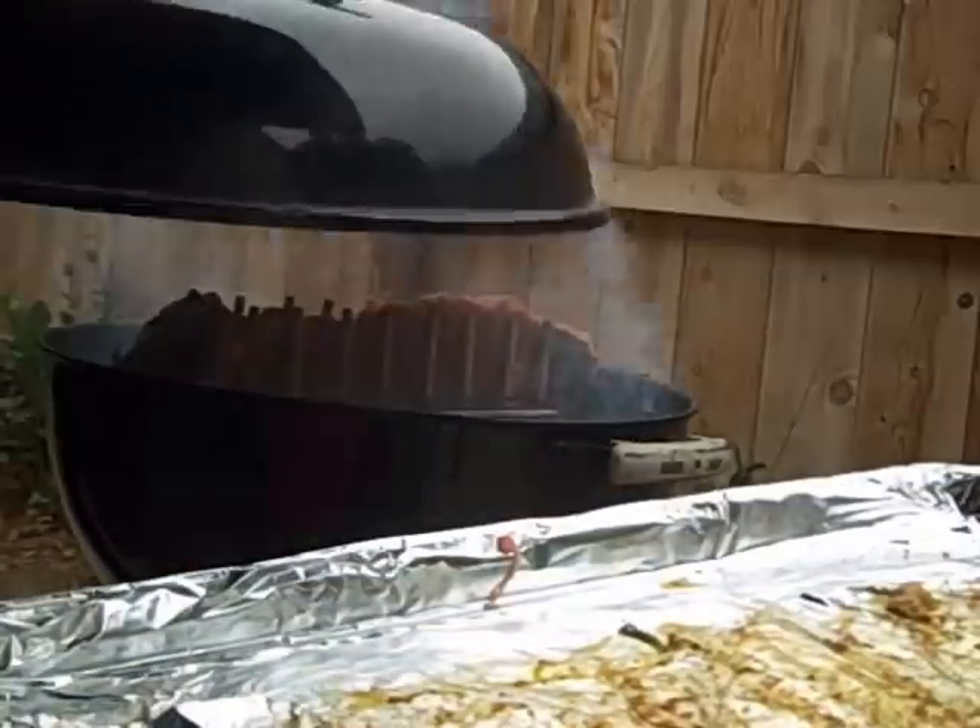I'm smoking the ribs, so I got them going — smoking. I'm not going to look at them too much, because if you're looking, you ain't cooking.